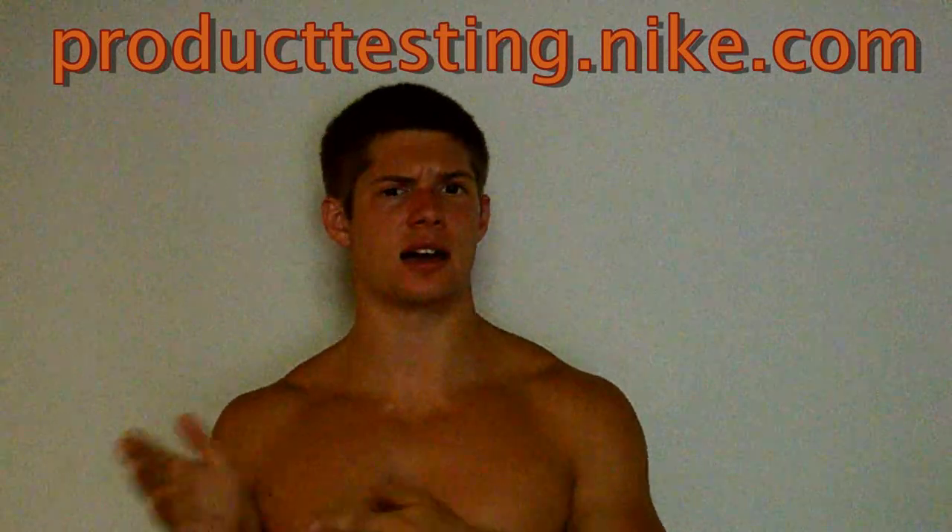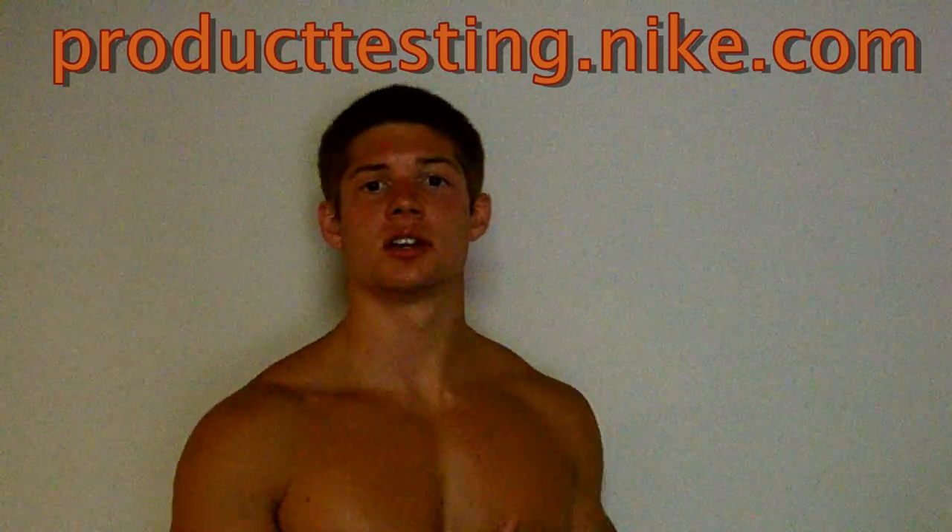If you guys are interested in becoming a Nike product tester, it's completely free. All you have to do is go to producttesting.nike.com — I'll have the link in the description box below. You sign in and create an account.